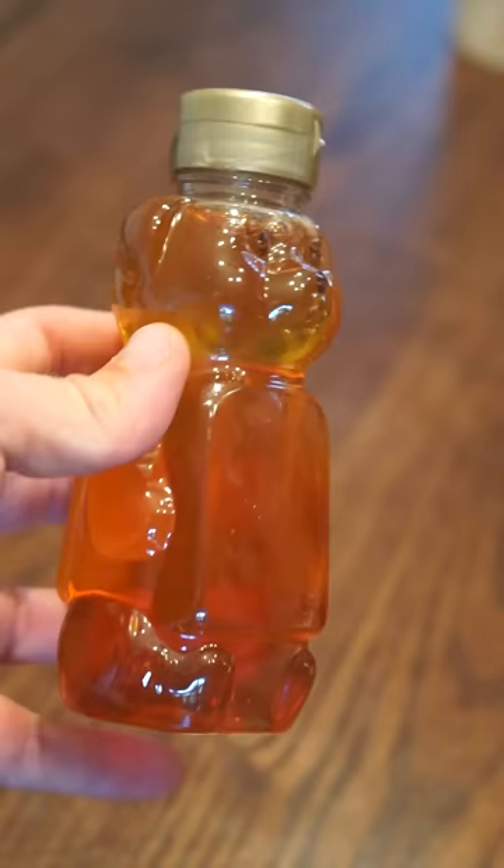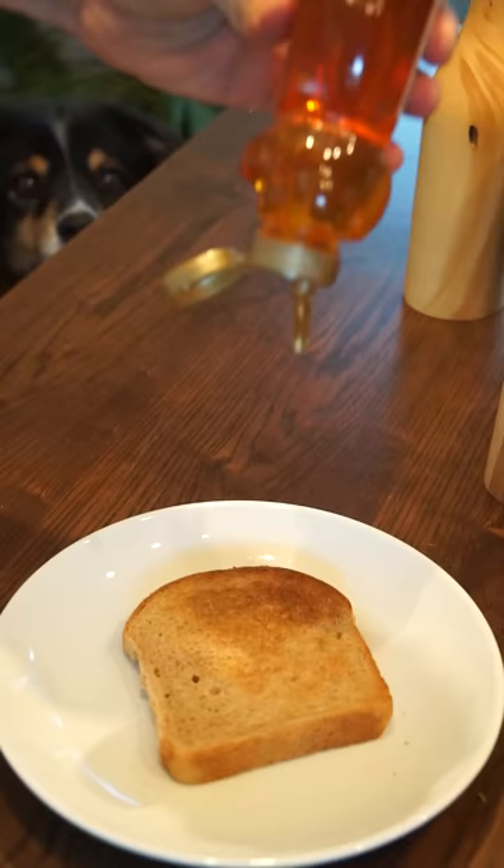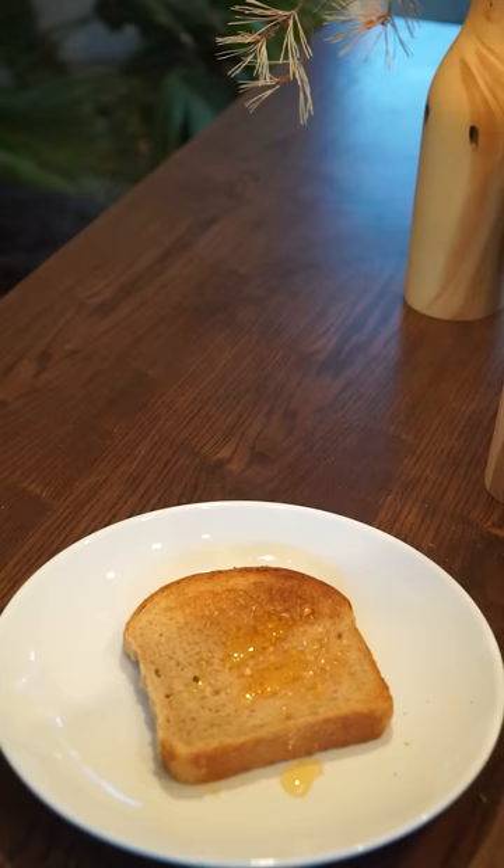A lot of you also said I should just use an old grocery store honeybear. But here's the thing — if you leave those out in direct sunlight, you run the real risk of your honey turning into candy corn mid-squeeze. And I like candy corn, but not on toast.